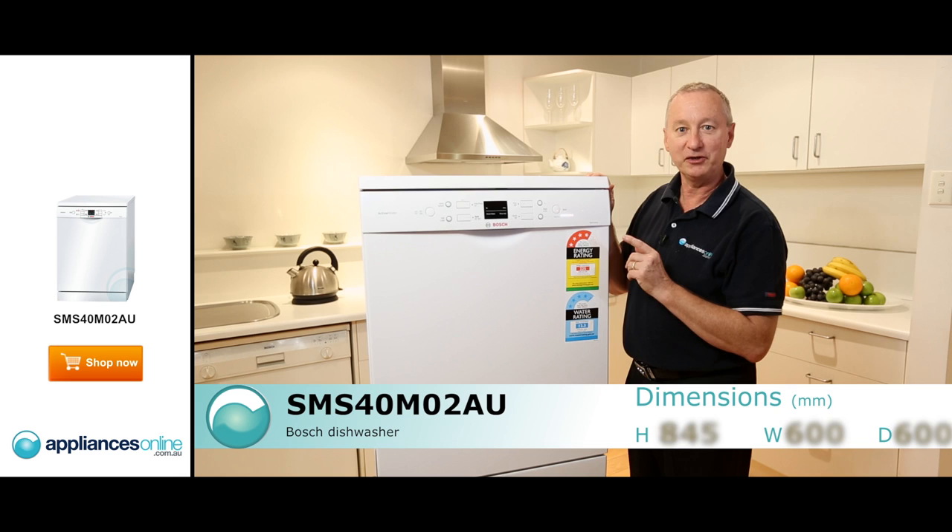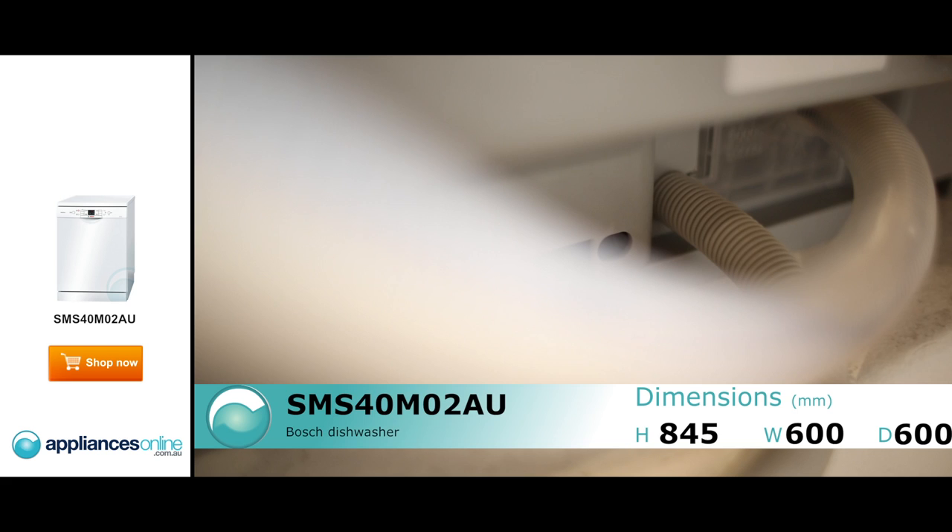Hi, I'm Colm from Appliances Online. Today we're looking at the Bosch SMS40M02AU. This is their classic white push button control.